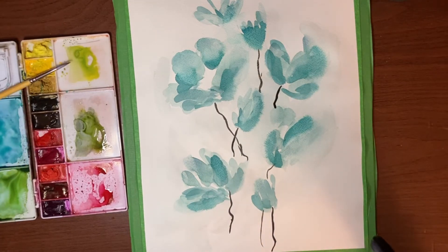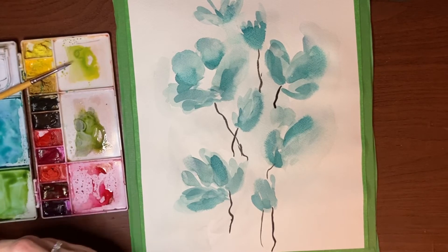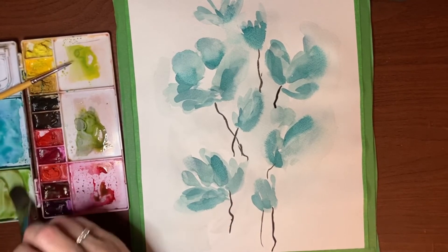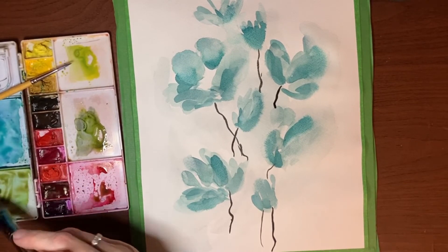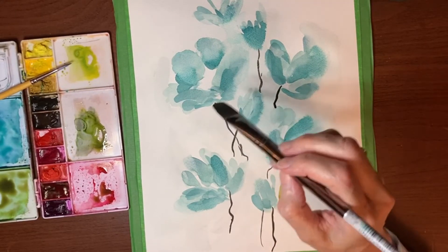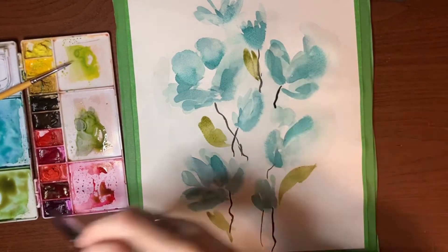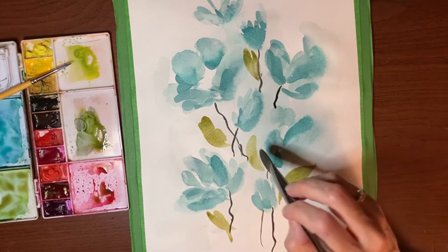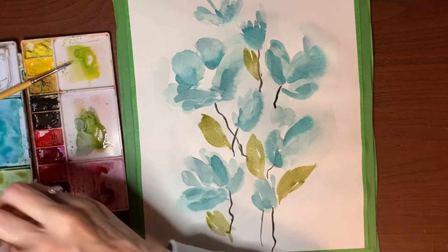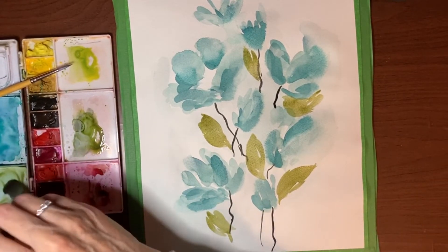While that's drying, I'll start putting in some leaves. I've got sap green with a tiny bit of carmine in there just to make it not so fake green — more earthy, I guess. I'm going to start putting in some haphazard strokes for leaves anywhere and everywhere. Just using the edge and the flatness of your brush to get some funky-looking leaves. Don't put too much thought into it — just kind of slap them down. That's the beauty of abstract: you just do whatever.